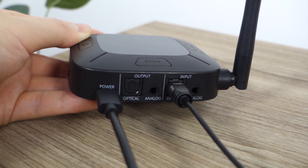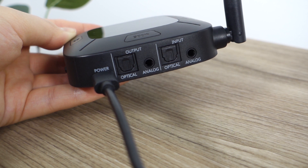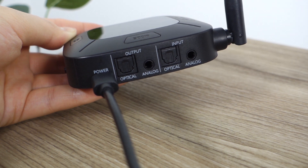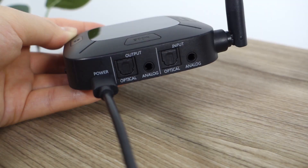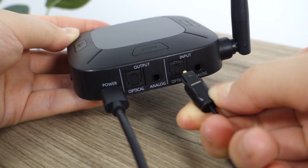The optical port on the Connect is covered by a door. The door does not need to be removed — it will move out of the way when you plug in the cable. When plugging in the optical cable, you should feel it click into place. If it's not clicking into place, rotate the cable until it does.